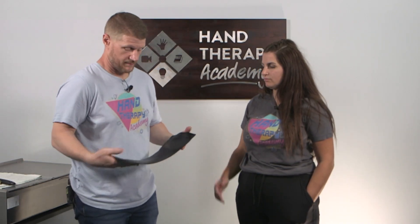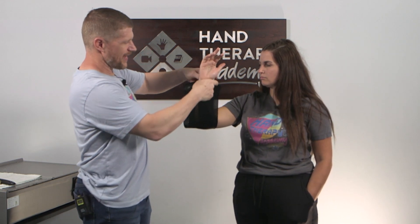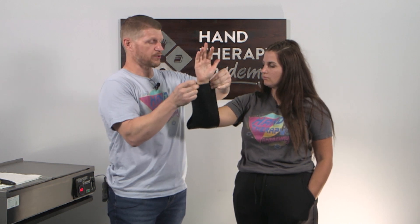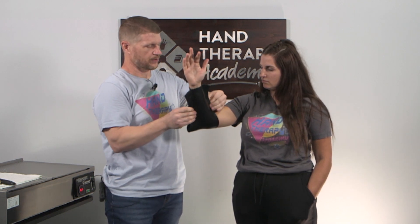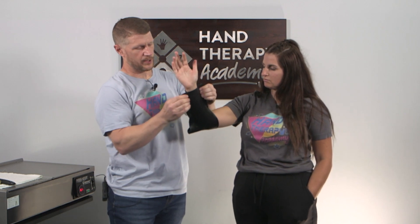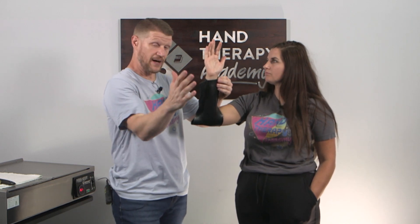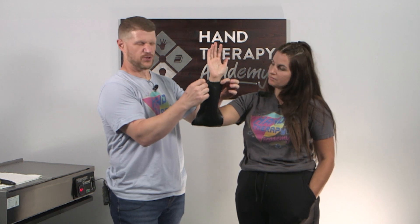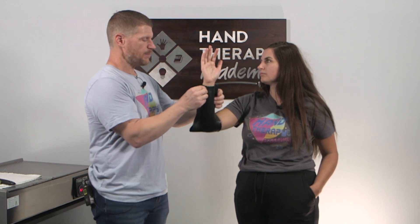We've pulled it out of the heat. I'm going to let it cool a little bit and then put it under her elbow and draw it up. I want to make sure it's under that volar wrist crease, and I'll do some tags just to make sure it follows the contour of her forearm. I want to keep her elbow at 90 degrees so it captures well — if the patient drifts out, it can still migrate.